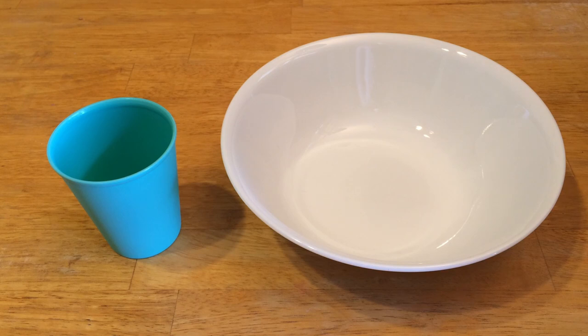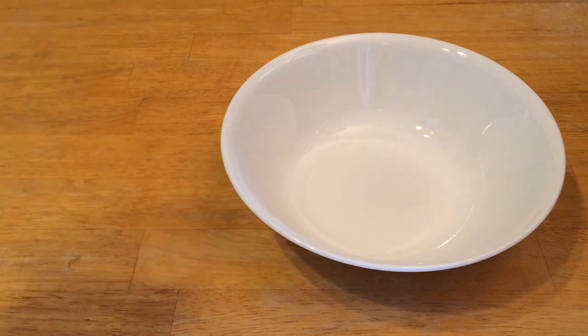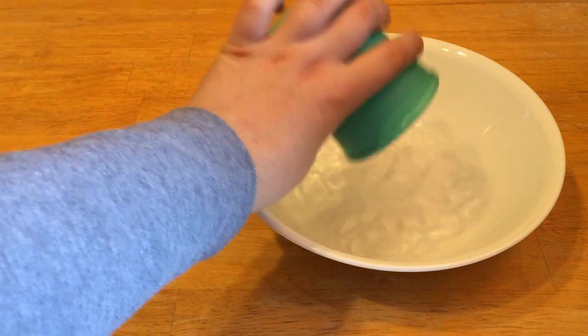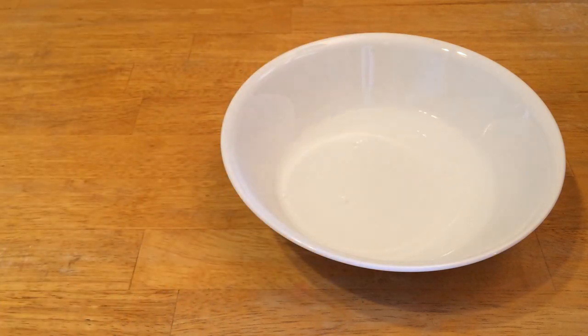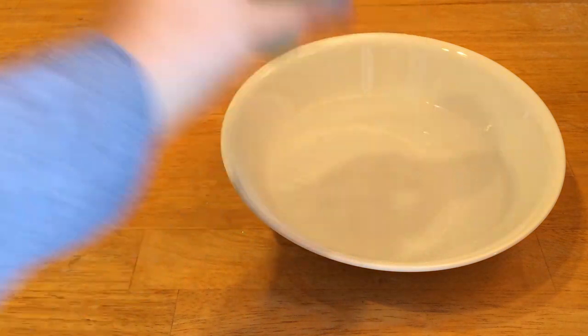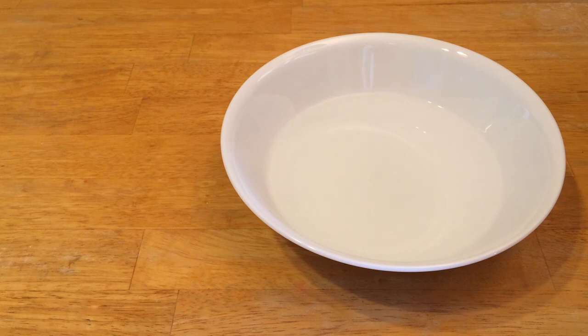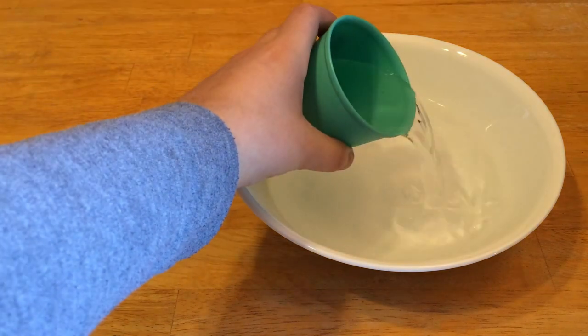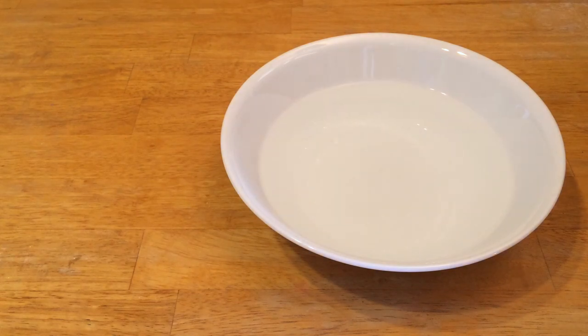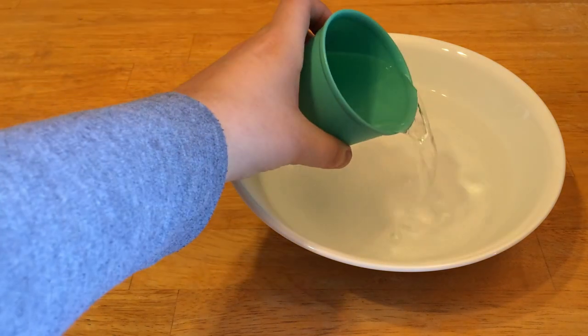Let's say they pick four. And then they can test that guess by filling the cup with water and pouring it into the bowl. It can help to count out loud as you're doing this. So that was one cup, two cups, three cups, and four cups.